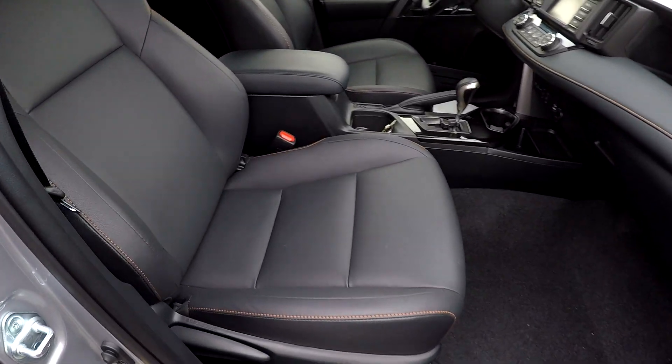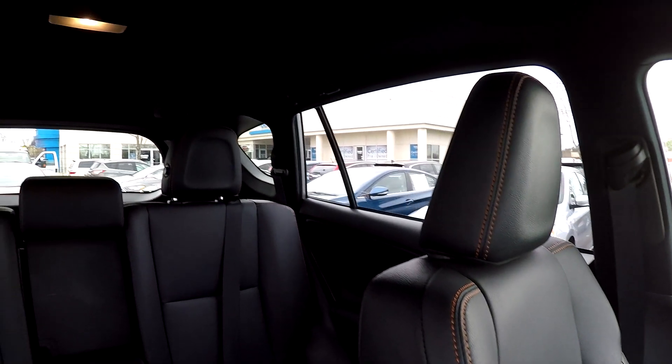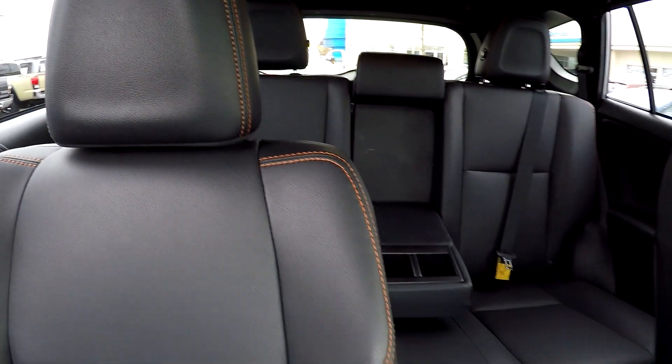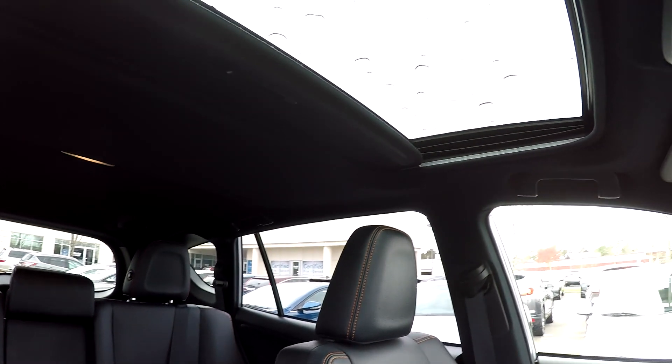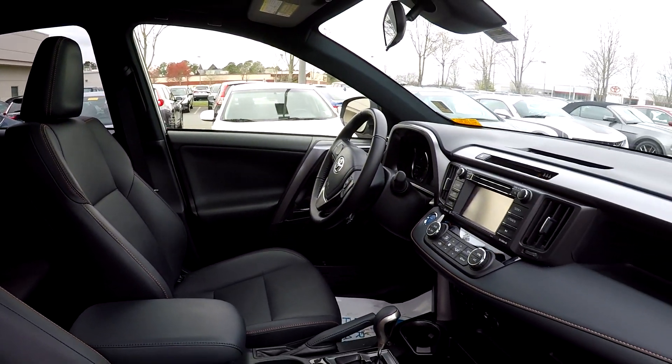We're going to wrap up in the front passenger seat — one more look over the seating surface. Very nice, clean leather seating. Another quick spin around the back. This model also comes with a sunroof. And that's going to wrap up your 2018 Toyota RAV4 Hybrid.